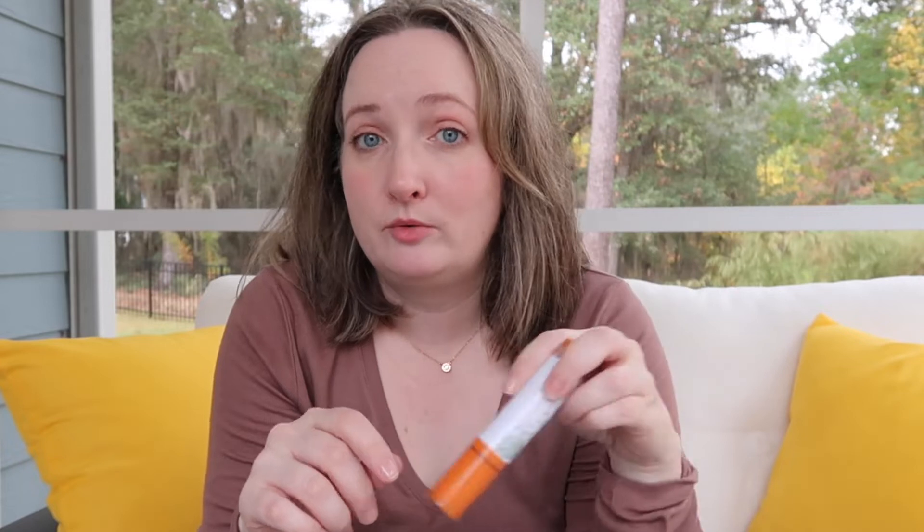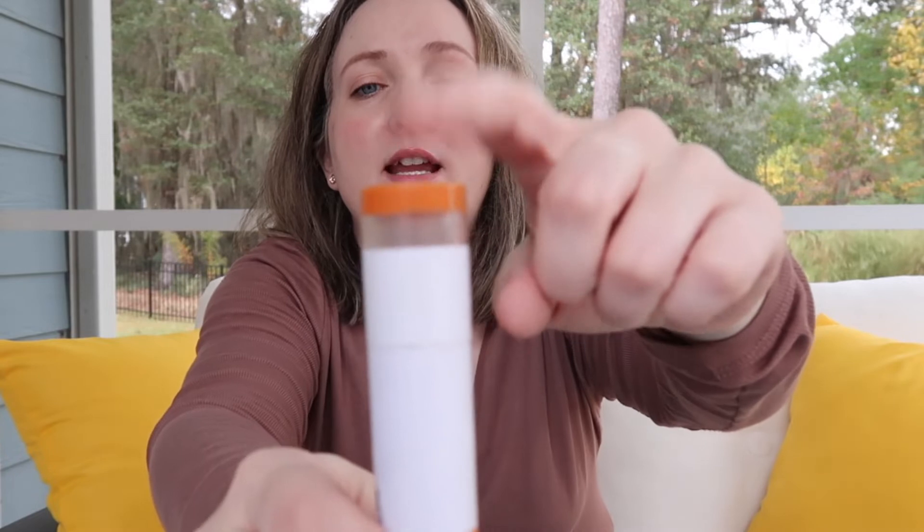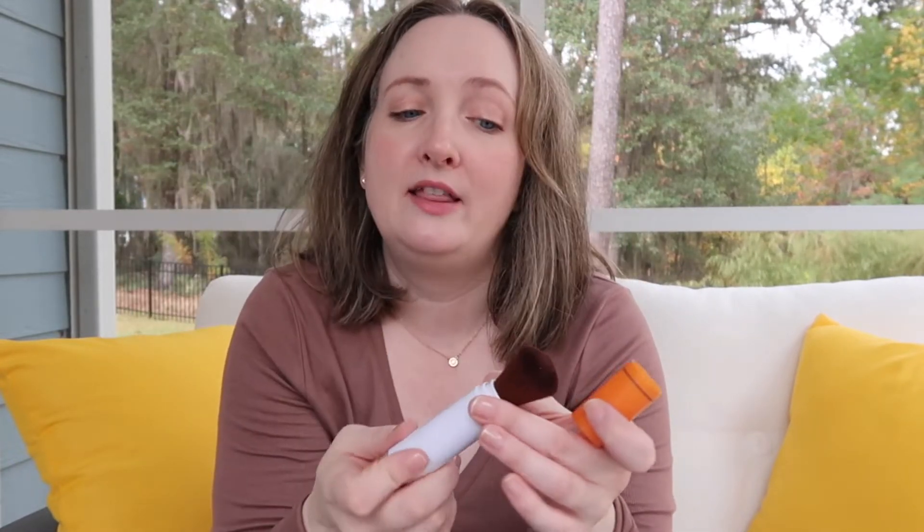I also recommend getting your man some sunscreen. My husband swears by this — it's a powder sunscreen, SPF 50 plus. I got it off Amazon and I'll leave it linked in the description. It comes in a brush-on applicator so you just brush it on. My husband loves it because he gets very oily, and it's waterproof. He also has a bald head, so he puts this all over his head throughout the day and he swears by it.